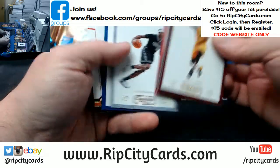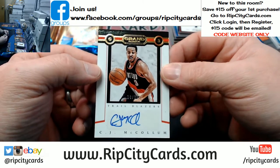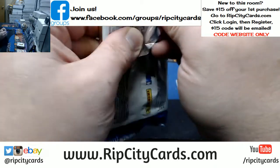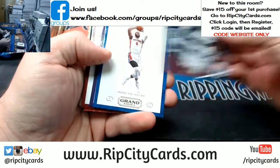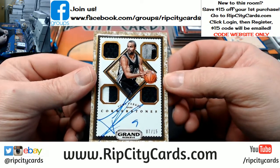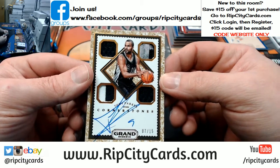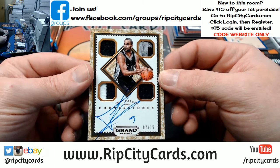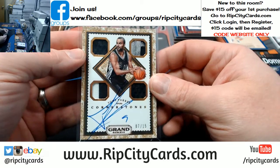All right, so we've got some base stuff, and our autograph is 18 out of 35 Trailblazers, CJ McCollum — definitely a good card. Dominating — John Wall. Got your base cards. Ooh, nice one for the Spurs: seven out of 15, on-card, Tony Parker. I'd take that one too. That's muy bueno, man.